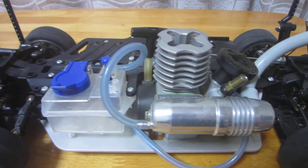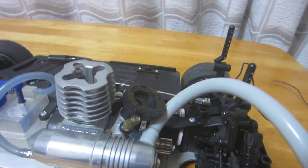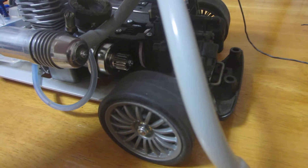I can't actually test it because I don't have any fuel and I'm not knowledgeable about these cars, although I would like to have a go of it. I always wanted one when I was young.